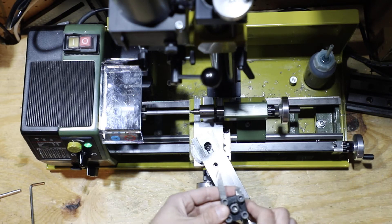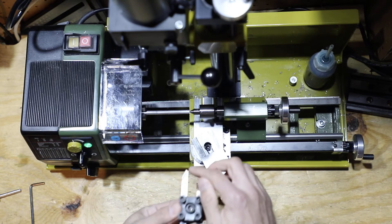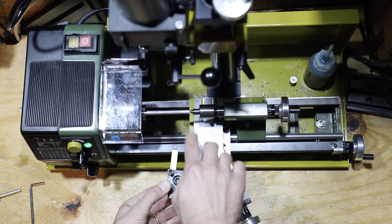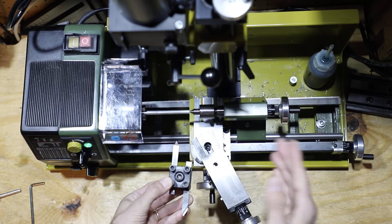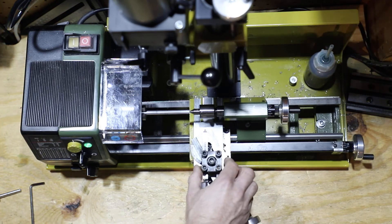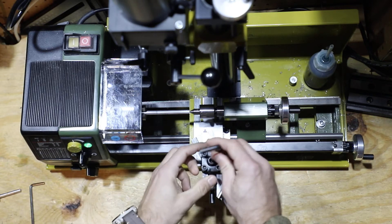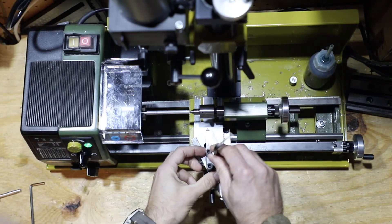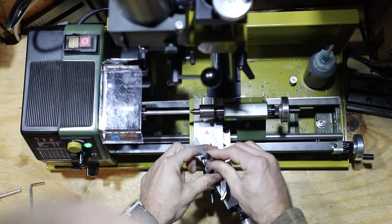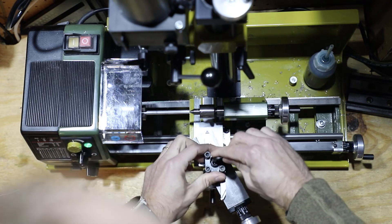We're going to be using only three tools: a cutoff tool, which I'll use later for a final video; a left-hand cutting tool; and a threading tool. In this case, we're just going to use the threading tool first because the first thing we're going to do is clean it up and chamfer a section. We'll take a 5.5 millimeter hex and place this on the compound, make sure it's nicely aligned, and tighten it down.